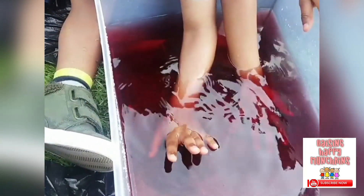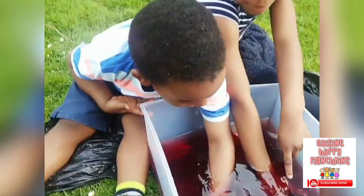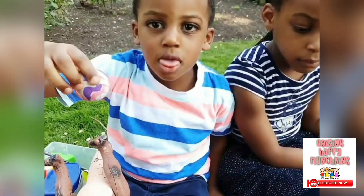It looks like red water. Red water or blood? It looks like blood. My hand is getting blood. Ow! My hand! Wow! Look at my hand. What have you got there?